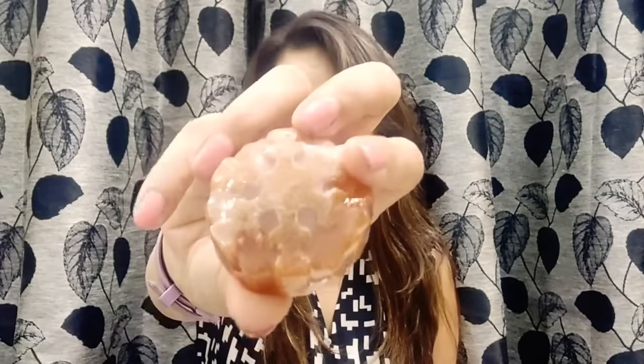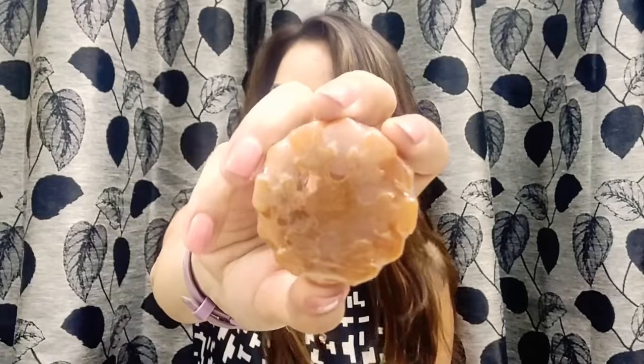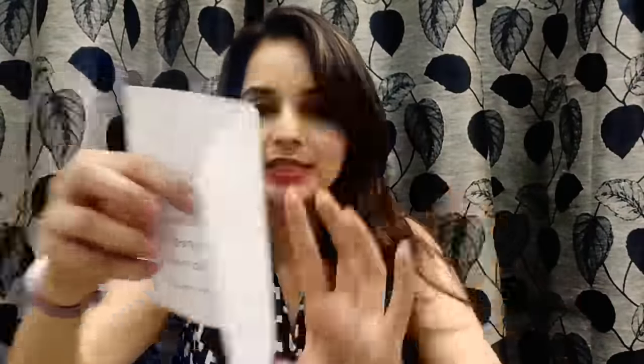All the soaps are handmade, sulfate-free, and freshly made April 2019. The first one is the anti-tanning whitening soap, which is a must-have product for summers. The price for this one — the info sheet says 99 rupees, though the soap itself says 150 rupees. I'm going with the info sheet, so 99 rupees. I love the shape — quite interesting.